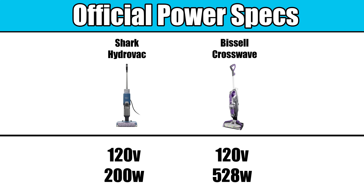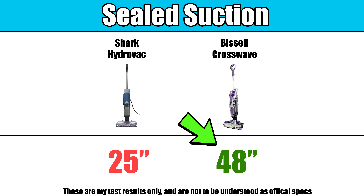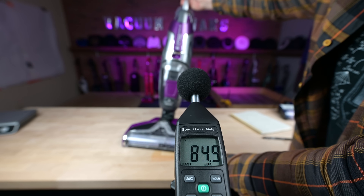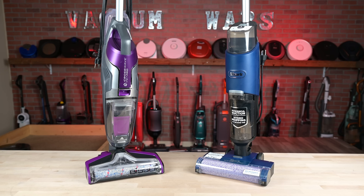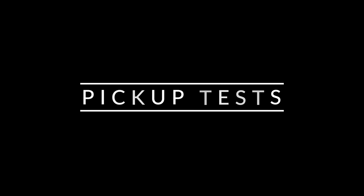Moving on to the bench tests. According to the sticker on the back of the units, the Bissell CrossWave consumes almost double the power that the Shark does, and in both the sealed and unsealed suction tests that we do, that difference was more or less confirmed. The Bissell CrossWave Pet Pro had quite a bit more raw power than the Shark. It did come at a cost of noise level, though, where the Bissell was significantly louder than the Shark. But while bench tests like this are helpful, they don't often tell us how good a product is at its actual job.